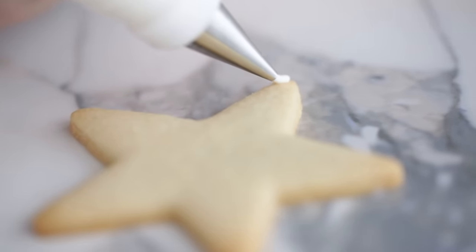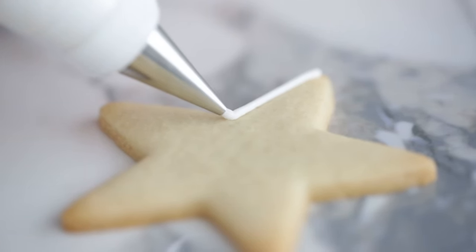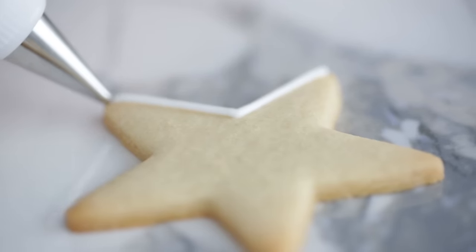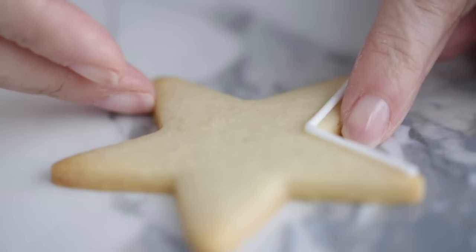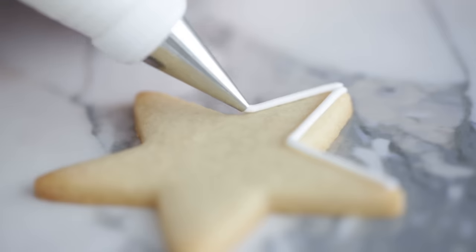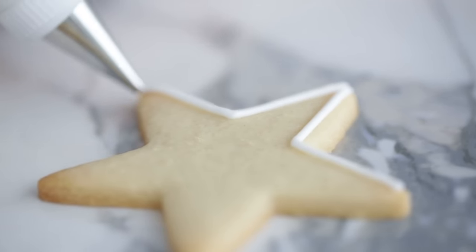We're ready to start decorating cookies. Let's begin by making some outlines. I'm using a tip 3 with medium consistency icing. Touch the tip to the surface, squeeze, and lift the bag — keep squeezing and let the icing drop. You're just guiding the placement of the icing. This will really help create straight lines. Think of lifting and placing rather than trying to draw the line. You can stop in between if you need a break or need to turn the cookie — just pick a natural stopping place like a corner.